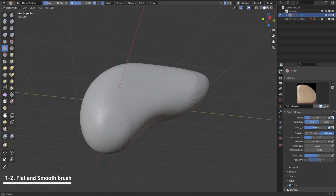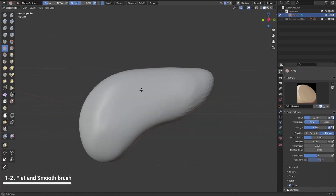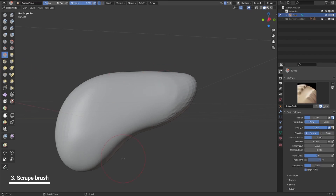So this is basically a cleanup process — you do a cutting brush, smooth it out, cutting brush, smooth it out, like that. The third and most important brush in hard surface is basically the scrub brush, or the scrape — I'm not sure how to pronounce it, to be honest.